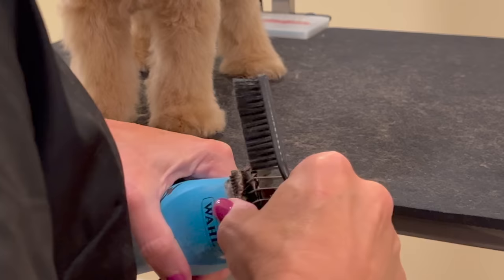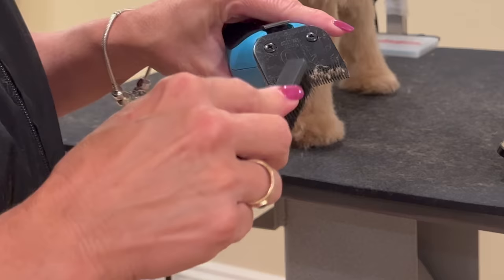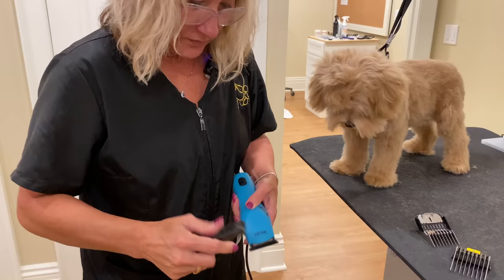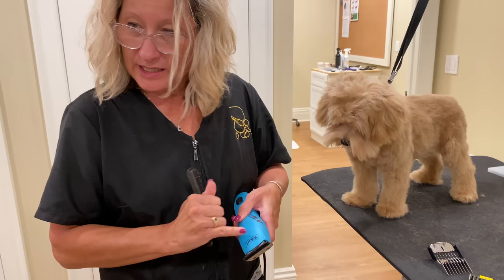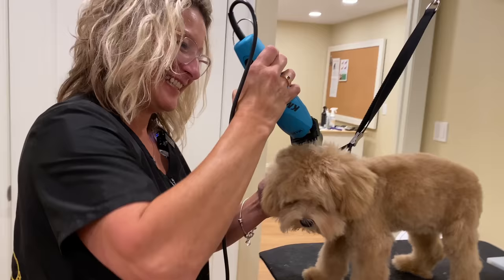We're switching over to a 5/8 to do the top skull, but first it's time to unpack the blade. I get a lot of emails from people saying their blade just isn't going through the coat right. If you clean it, oil it, and you're still having problems, little particles get packed in your blade — especially with a soft, fine coat like Sweet Tea has — so you need to unpack them so that the cutting edge can make proper contact. Now we're switching over to that 5/8 inch guard comb to set the top skull.